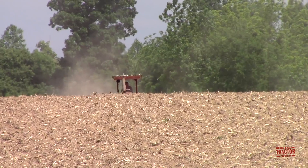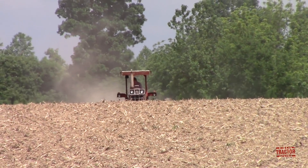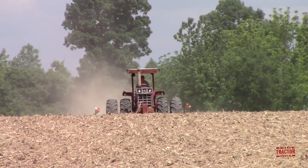Hi Big Tractor Power fans. I'm out in a western Kentucky field with an International Harvester 966 tractor equipped with canopy ROPS and duals. It's planting soybeans with a John Deere 7240 11-row 15-inch spaced planter. We'll spend some time out in the field hearing and seeing this machinery at work, as well as talking about its specifications and original list prices.